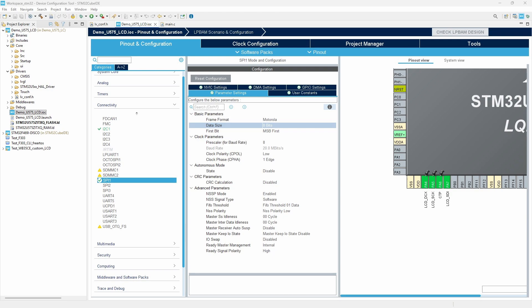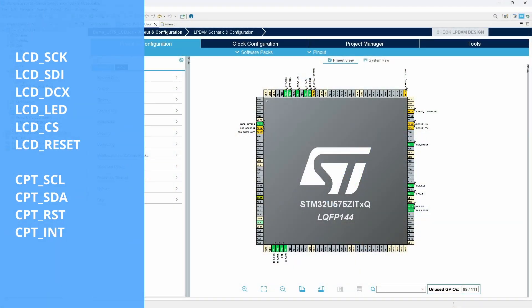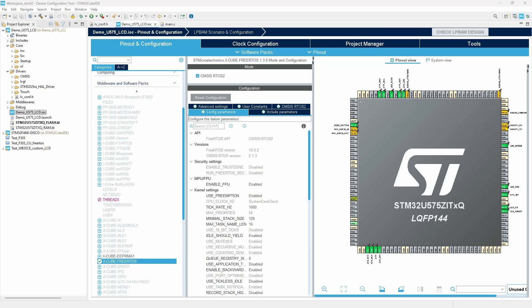On the microcontroller side, in summary, we need to configure the SPI peripheral to communicate with the LCD and the additional GPIOs needed to control the display. We need to rename each pin so that their names match the ones from the library. In this example, I also use FreeRTOS, but it is not a strict requirement for using LVGL.